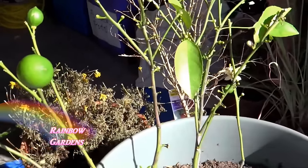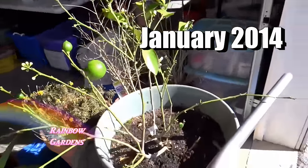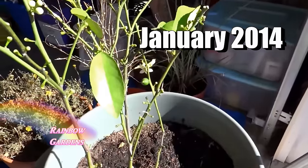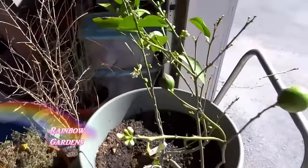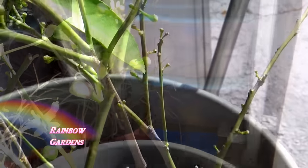This is the same tree back in 2014 — I wanted to show you that when you're growing a citrus tree, you may think it is dead and dying, so don't give up hope. Just hang on to your tree and try to give it some nutrition. Here it was just popping out with blooms but had lost all of its leaves, and now as I just showed you, it is doing great.